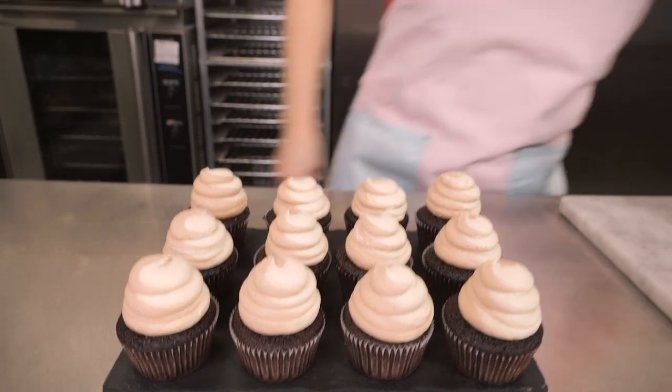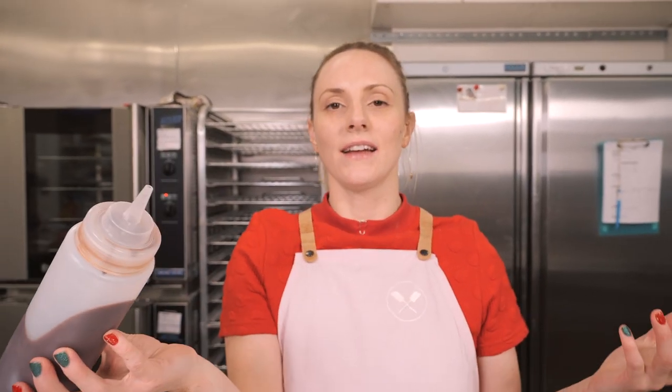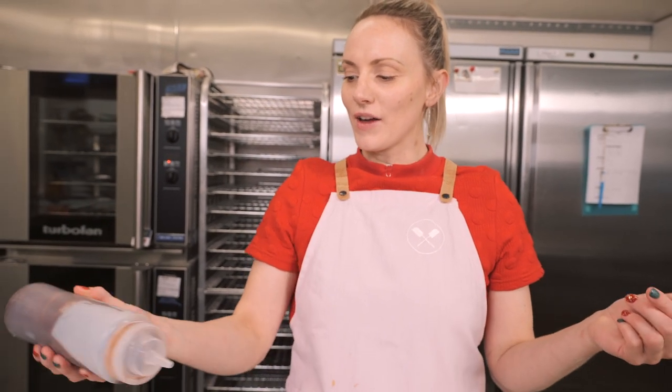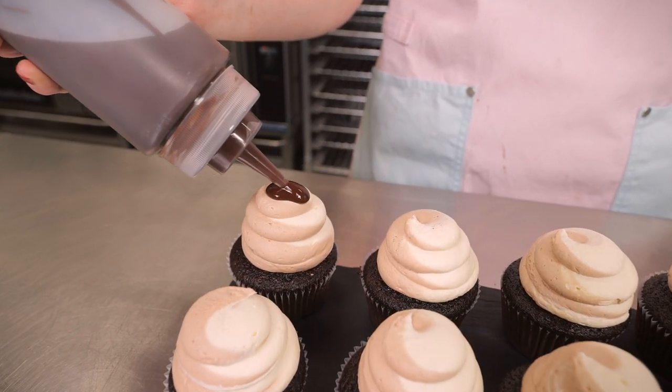They look ridiculously massive — that's how I like my cupcakes! Next up it is ganache. This is just a standard ganache, one-to-one chocolate to double cream, and I'm going to pour a nice little splodge on top and hope that it drips down one side of the cupcake.